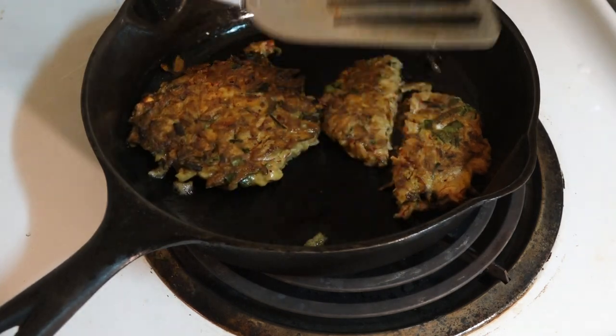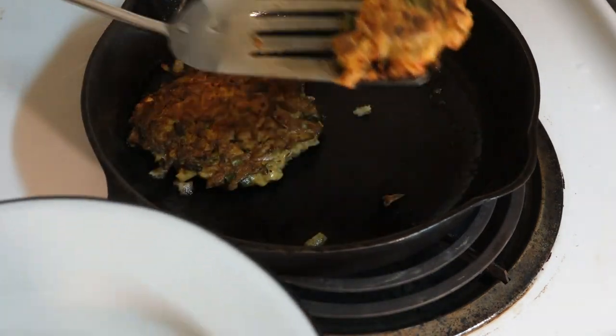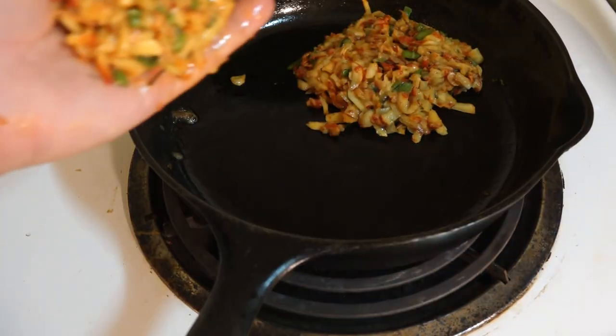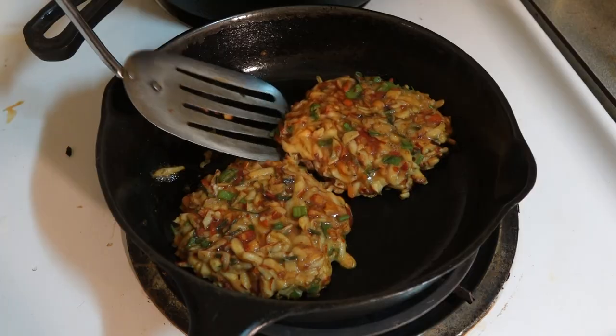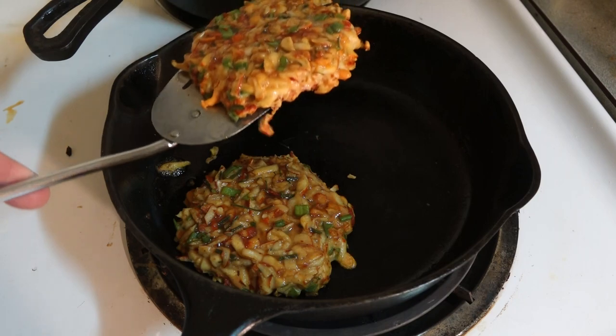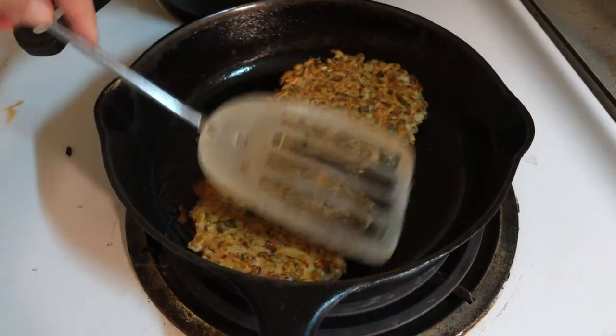The three mushrooms I started off with made four patties. These patties are good with burger buns, with a garlic sauce, or just plain. If you have extra, do not keep them in the refrigerator for more than a day or two — just put them in the freezer and reheat when you want to eat them.